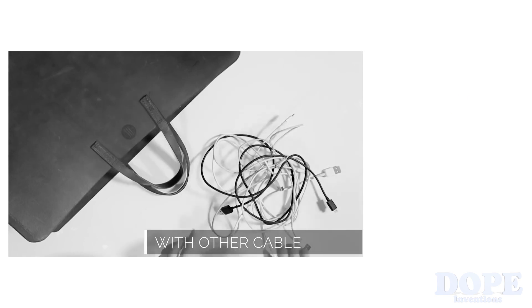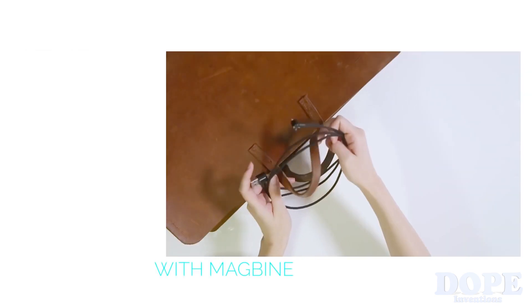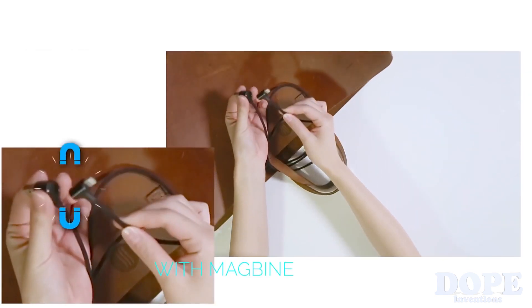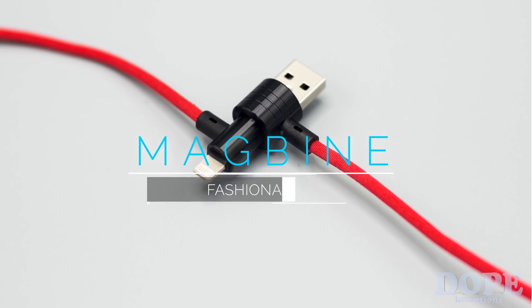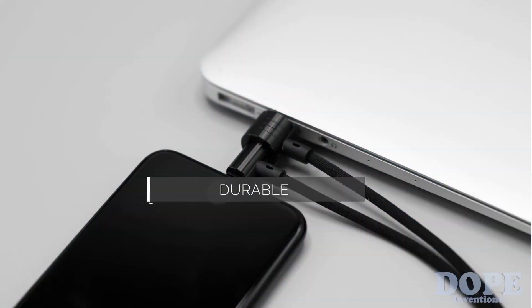Of course, we all hate messy cables. But with Magbine's magnetic function, you can simply join both ends together and you're ready to go. Compatible. Fashionable. Portable. Durable. You deserve a Magbine.